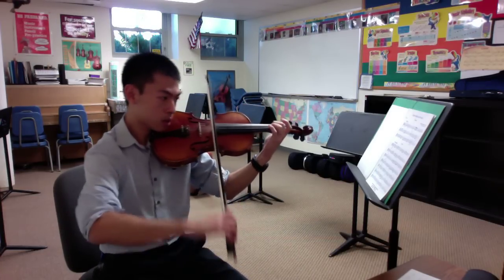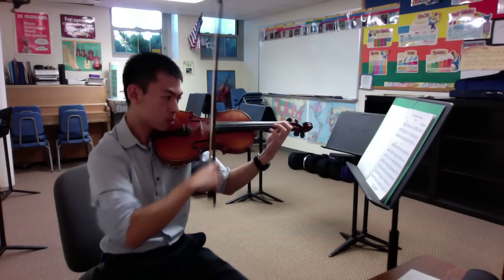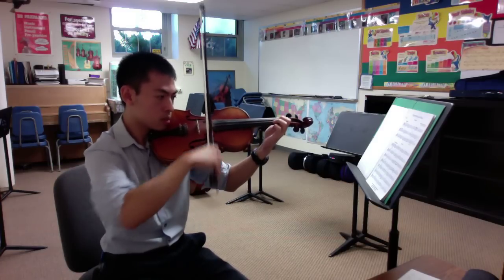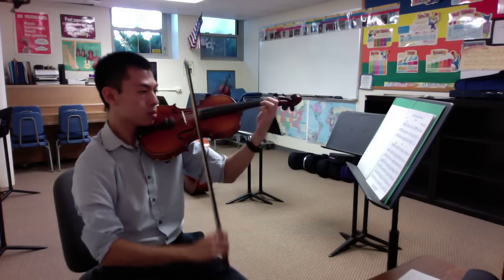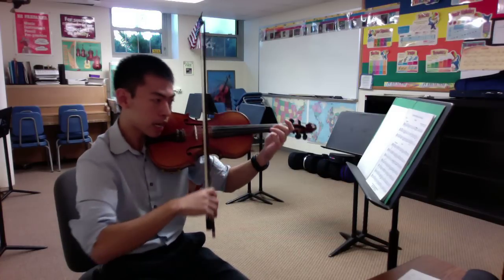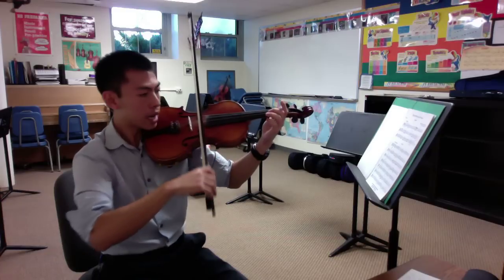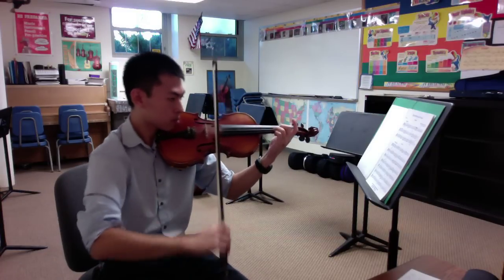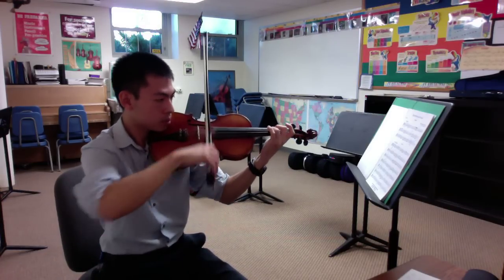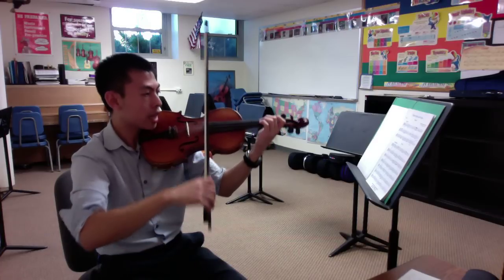1 and 2. Measure 9: 1 and 2. 1 and 2. Up, 1 and 2. And 17.